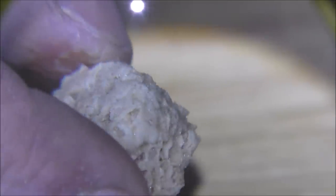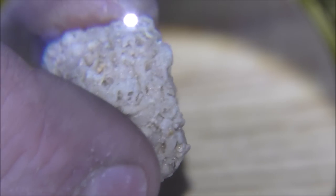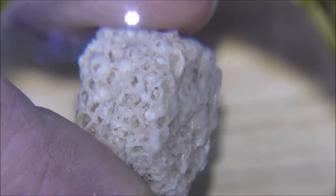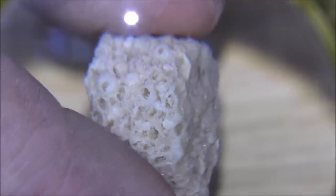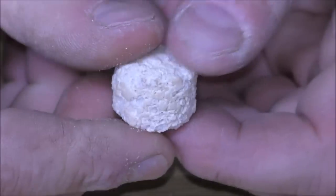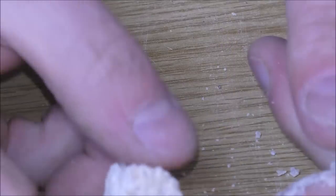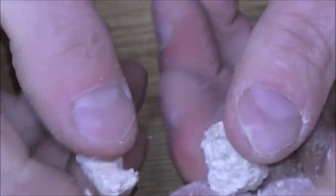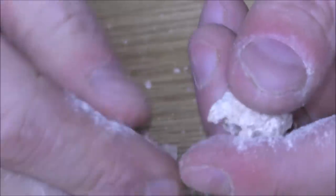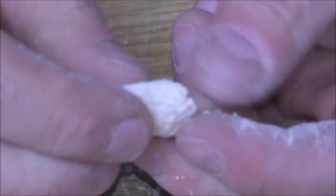And yet it doesn't bubble when I drop vinegar on it — there's no fizzing, it doesn't disintegrate. It's a really weird sort of media. There's the bit I dropped vinegar on, and you can hopefully see the tunnels a little bit easier because it's still wet. It doesn't half look like little shells and bits of sand. It's almost like tiny little barnacles. It seems to have a good structure, though. However, that porous structure does come at a cost — it is pretty soft. I'm not sure how long this stuff's going to last in a reasonably fast-flowing canister filter.